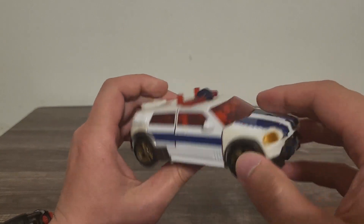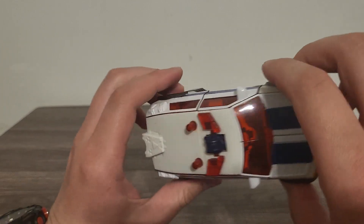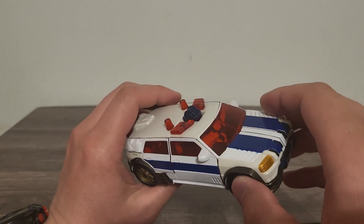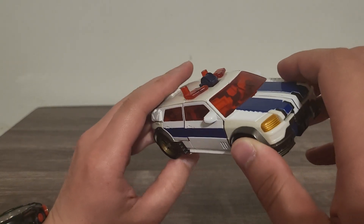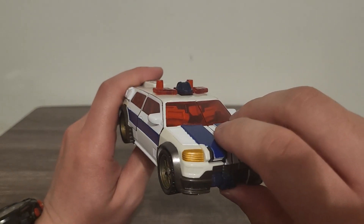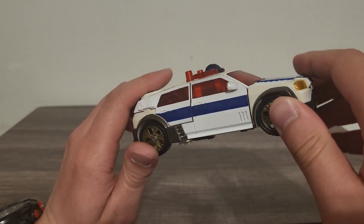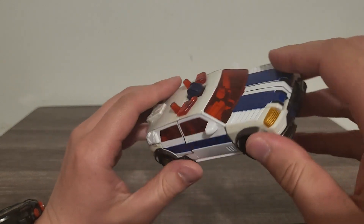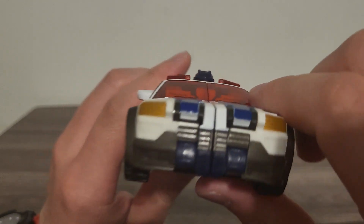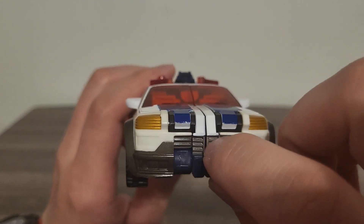I do know about the repaint version of him along with the Cybertron key redeco called Crankcase from the All Spark Powered line, and also the version of him in Cybertron called Cannonball — all they did was repaint him and redeco his cyber planet key into a Decepticon key, or they just left it as the Earth planet key. You can see his chest in there with the Autobot symbol right there, and also pretty good detailing on the grill.